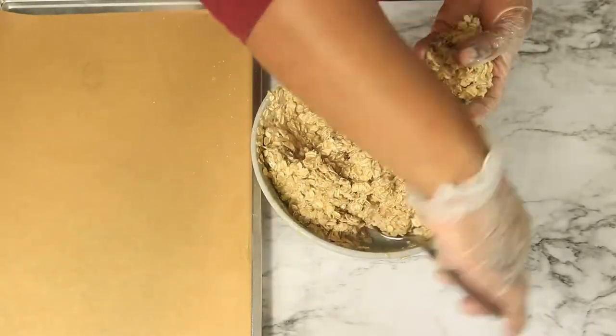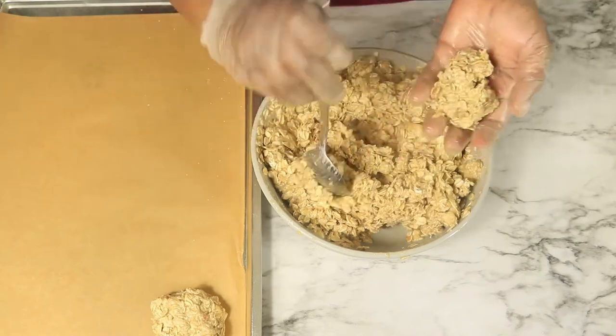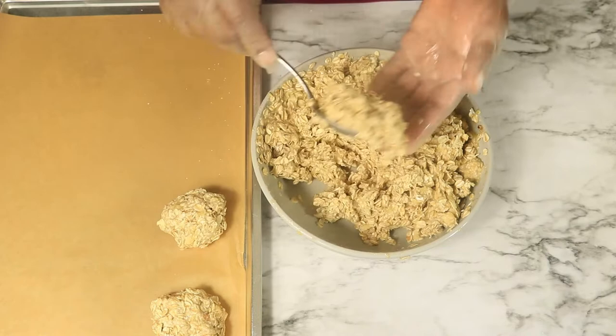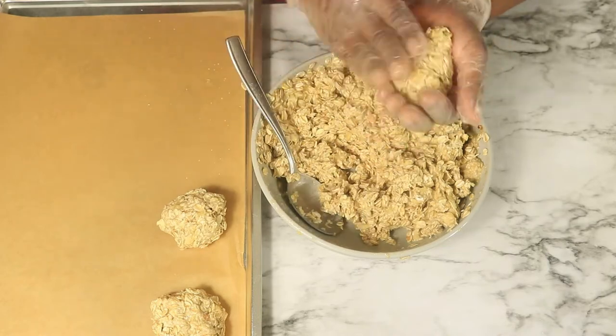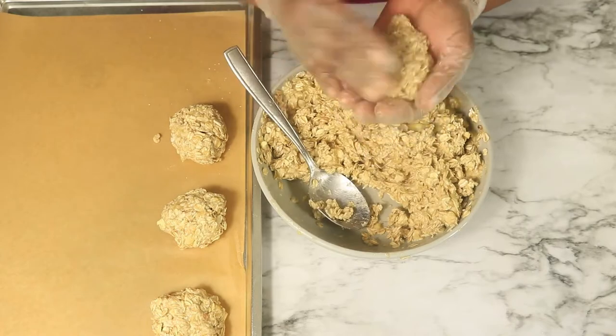Next, I'm going to be rolling my oatmeal into balls and then placing them on the baking pan. At this time you can preheat your oven to 350 degrees Fahrenheit.